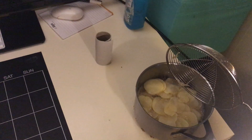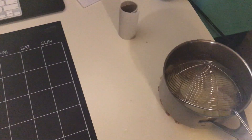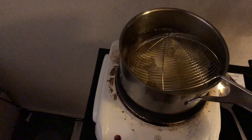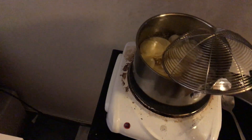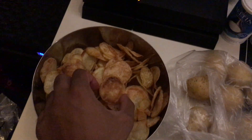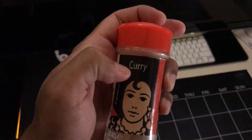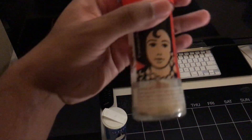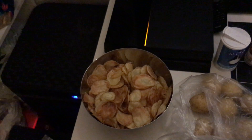If you put too many in at once, the oil temperature sinks and they might not fry quickly. It can take up to five to ten minutes per batch. When they come out, they look like this. After frying, just take some sea salt and garlic powder — non-salted garlic powder — sprinkle it on, mix them all together. This is a slightly healthier version of chips, though it is still fried.